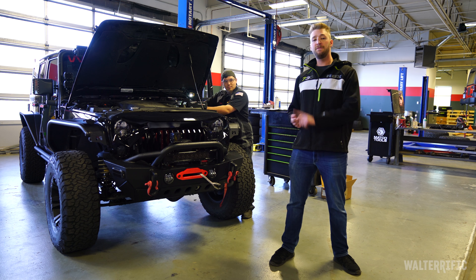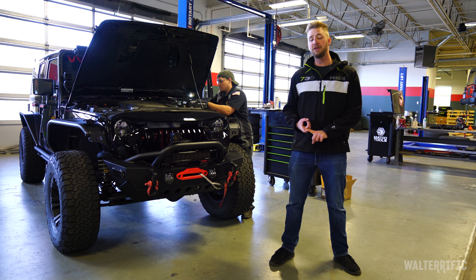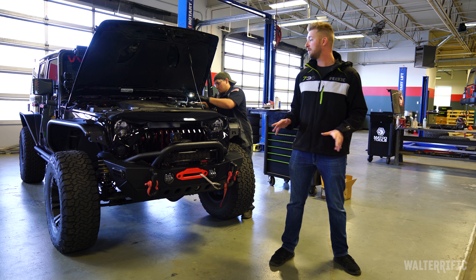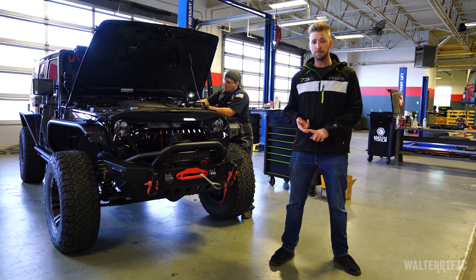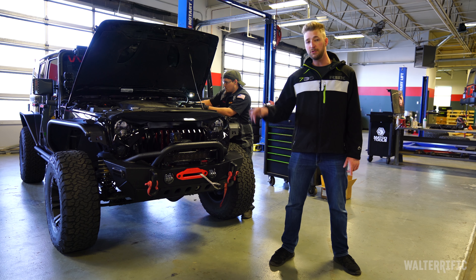Good morning everybody. This is the first Jeep mod — the first video in a series of installations that are going to be done here at Four Wheel Parts, putting in some stuff in the Jeep. Today we're doing an eight-button switch pod to control all the lights and other stuff that's going to be put in in the future.